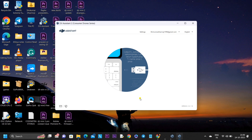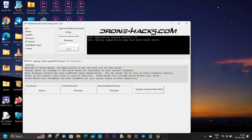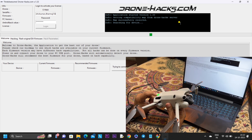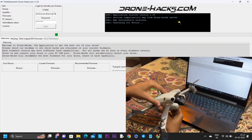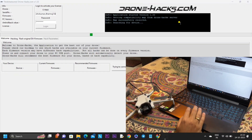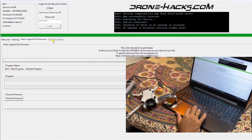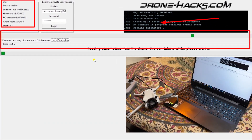Once the download is completed, install DJI Assistant 2. When you open it, it will ask you to connect your drone to the laptop using a good cable. This process is only for people facing difficulty connecting the DJI Mini 4 Pro to the laptop. If you have no issues, skip this and go straight to DroneHacks. Once DroneHacks is open, connect your drone with a good data cable or the original DJI cable.